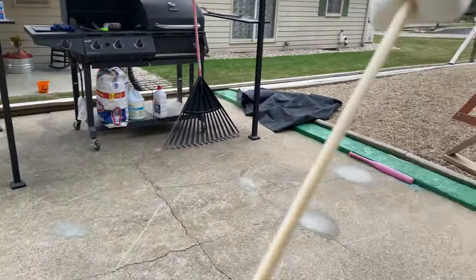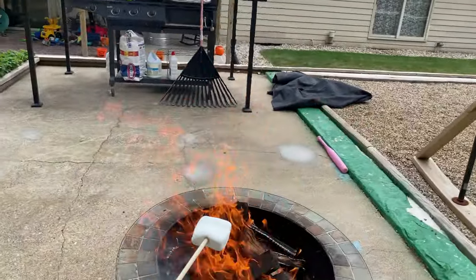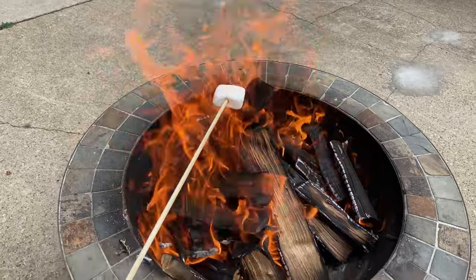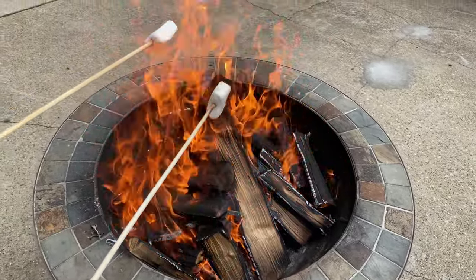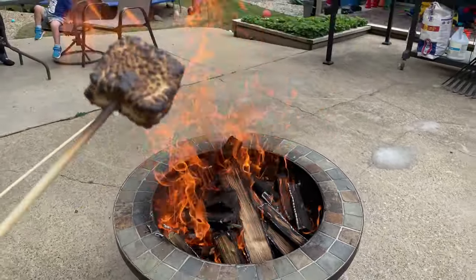Now kids, we always want to practice safety first — especially when we're dealing with a big fire like this within the city limits, we definitely want to do safety first. Come on Tiny, let's get it in there, let's give it a roast. It doesn't look like it'll take long — oh, daddy's is on fire already! Oh look at it kids!